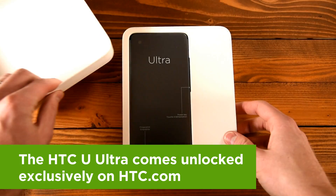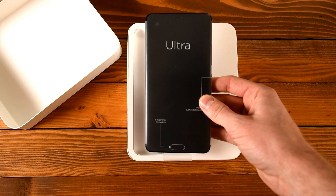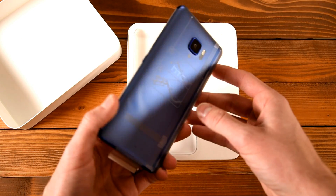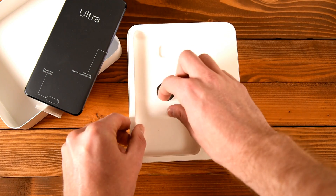I'm so excited to share with you what we included in the box. Here's the HTC U-Ultra, and I should say that depending on the region you're in, the contents of the box may be slightly different, but one thing's for sure, you're going to get an HTC U-Ultra regardless of which box you open up. So here it is — Sapphire Blue.